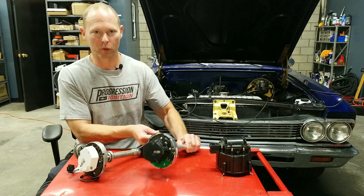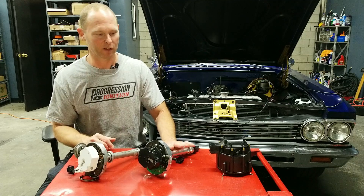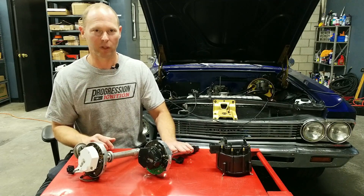So check it out — it's a straightforward swap. There's no extra wires, there's no boxes, it's really easy. I hope you like it.